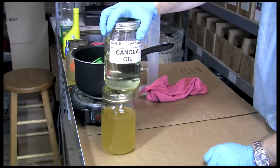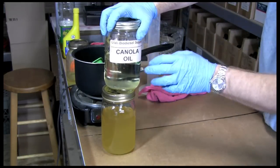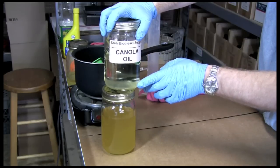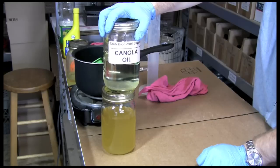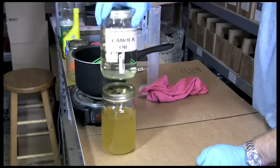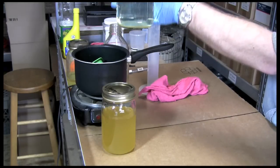After you remove the glycerin from your biodiesel, you'll have biodiesel on top. As you let it sit for a couple of days, it will begin to become crystal clear. This is biodiesel again that we made from canola oil a while ago, and as you can see, you can see right through it.